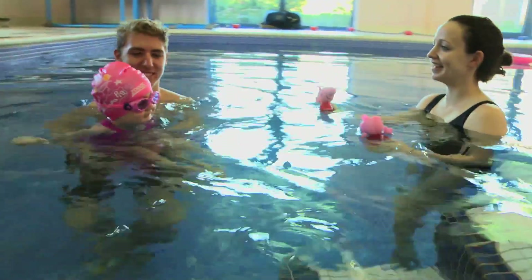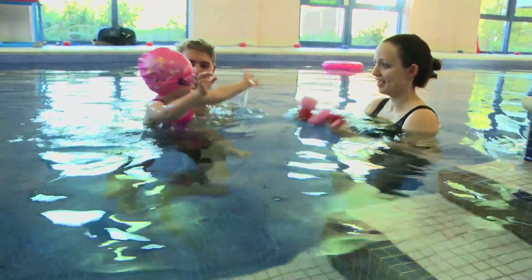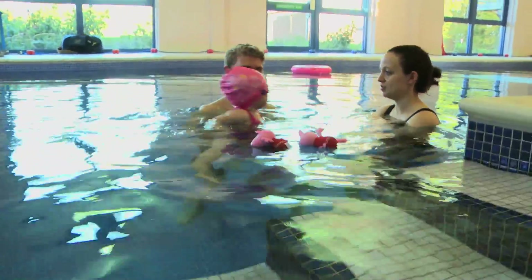They also protect their eyes from chlorine and water bacteria, allowing them to see more, enjoy more, swim longer, and generally become more confident in the water.